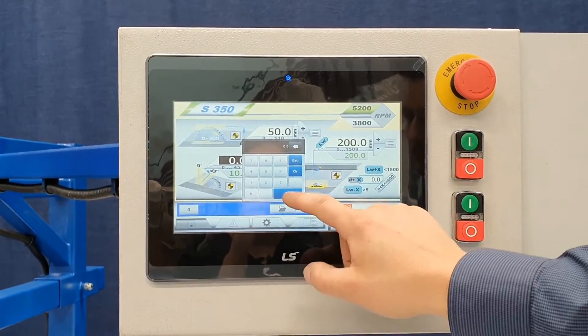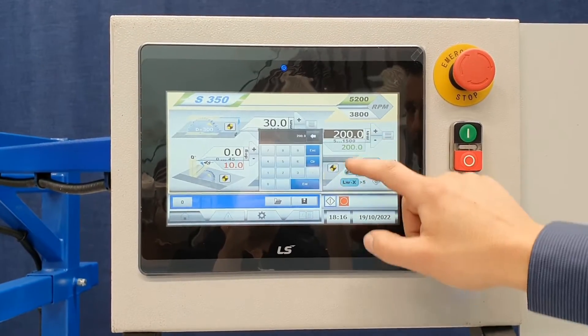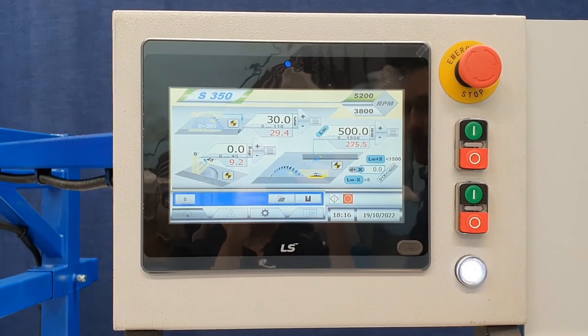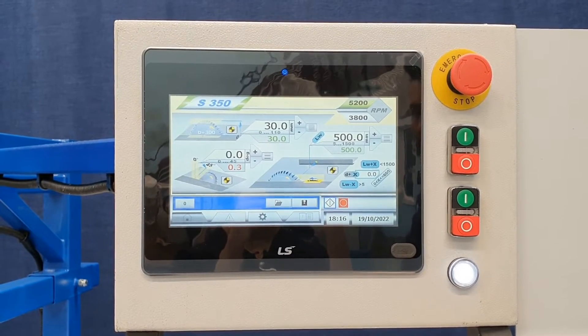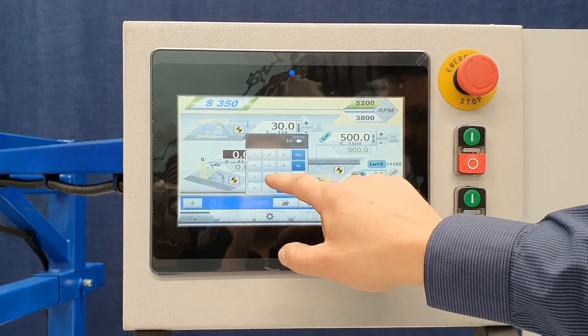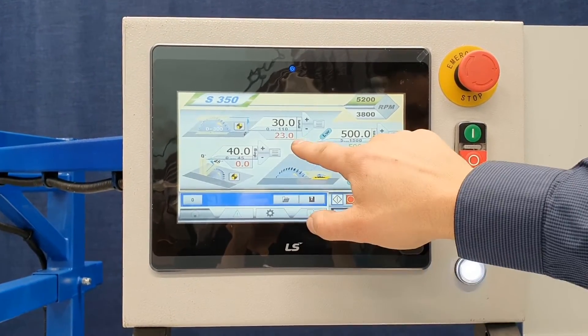Let's set this back to zero. We'll set the tilt to 30 degrees and put the rip fence on 500mm. We can start. The machine can adjust each axis by itself — it doesn't need to do them all at once. Now with the tilting, if you tilt it will automatically change the blade height and compensate for it, as you can see.